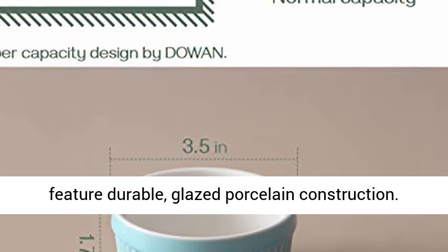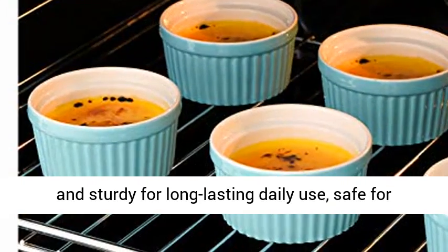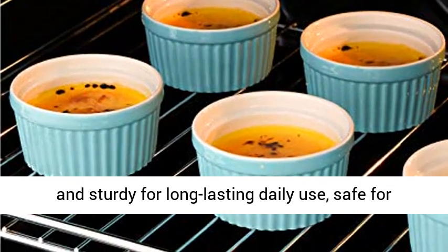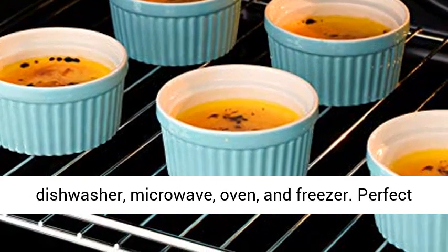Sturdy and healthy, ramekins feature durable glazed porcelain construction. Lead-free and chip-resistant makes them healthy and sturdy for long-lasting daily use, safe for dishwasher, microwave, oven, and freezer.